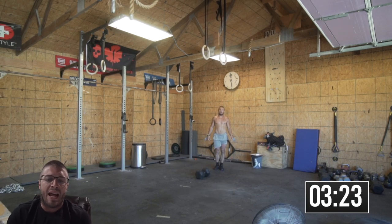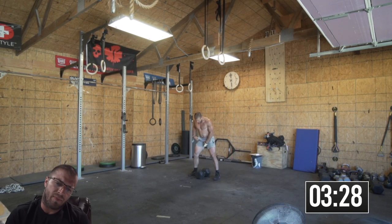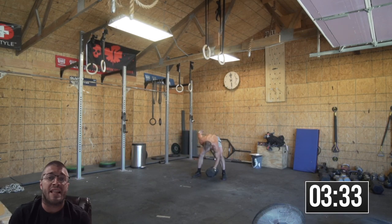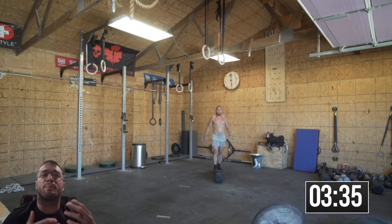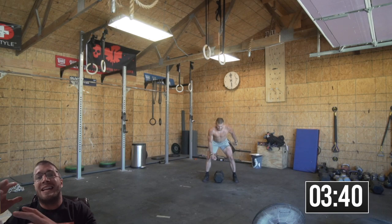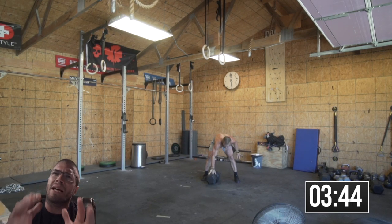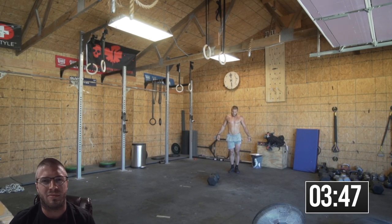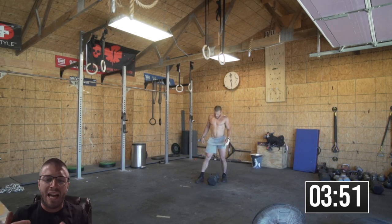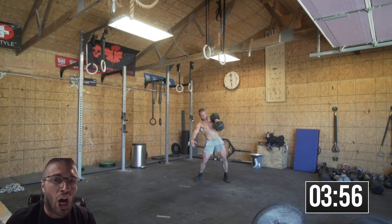You'll see that whatever arm I reach down with, that'll be the foot that goes back. The foot snaps back — it's almost like I'm split jerking a dumbbell. It's a dumbbell split snatch. What it allows me to do is get under the dumbbell faster.